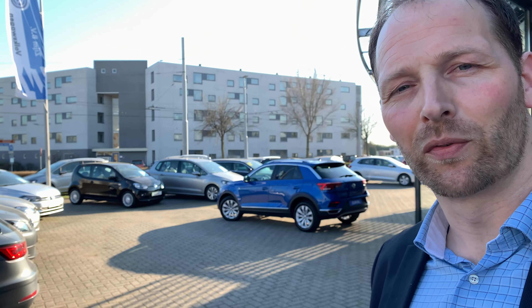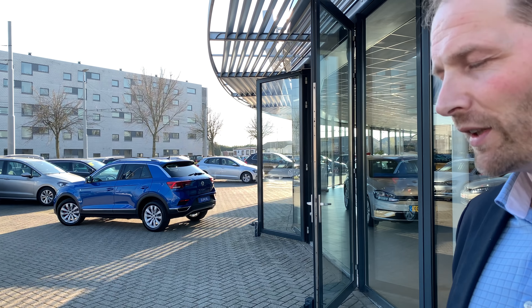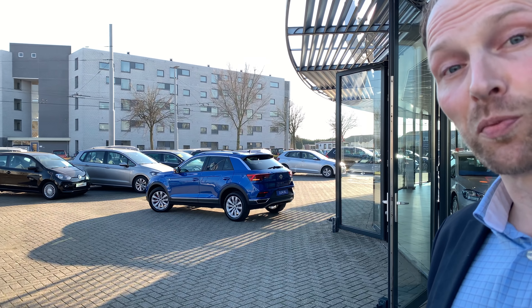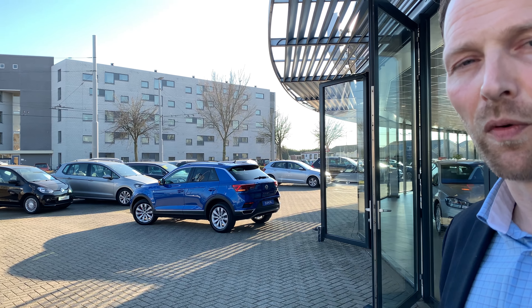Hi guys! Welcome to my video of today. I've got the new Volkswagen T-Roc. I'd like to show you this one — it's in the color Ravenna Blue and it's a Sport Edition. Let's take a look at this very wonderful car.